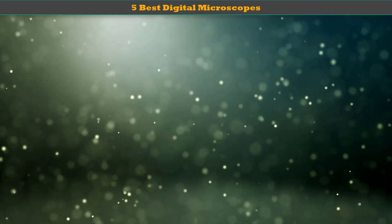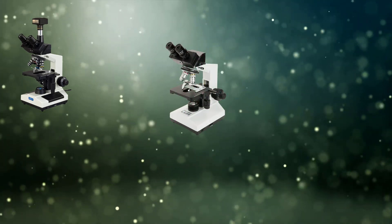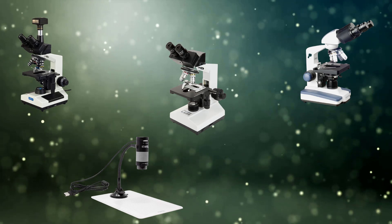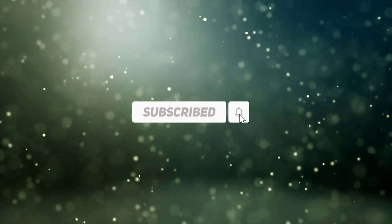Hello dear friends, welcome to my best digital microscopes review. Are you looking for the best digital microscopes? We analyzed consumer reviews to find top rated best digital microscopes. We are going to review the top 5 best digital microscopes on the market. Subscribe to our channel and get more info and real time deals on your favorite products. Let's start.